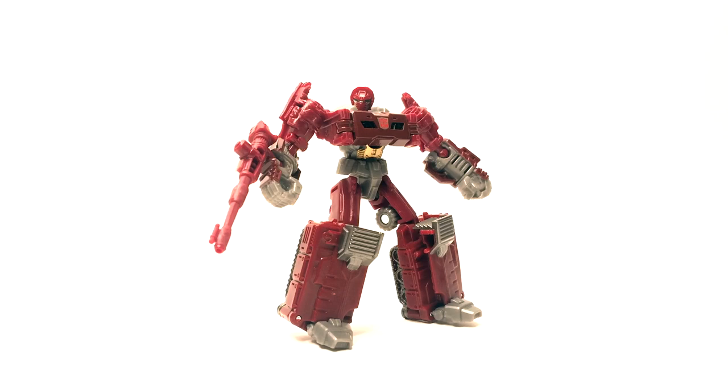What we're probably going to see later on is a repaint of this as maybe Megatron — or is this maybe a repaint from a Legends class Megatron? Somebody let me know in the comments. Either way, let's go ahead and take a look at him.